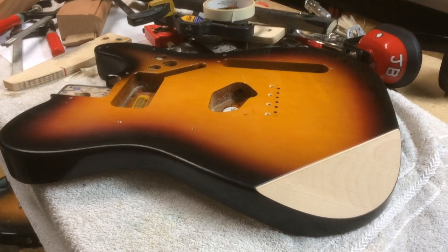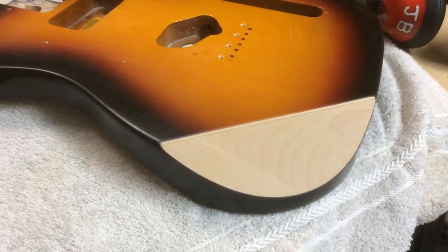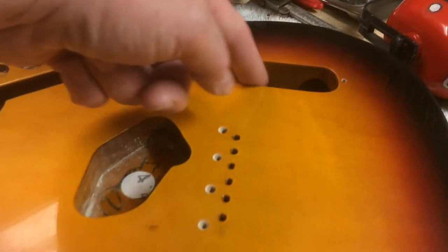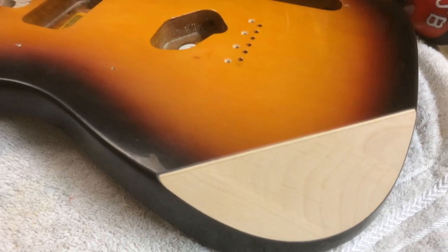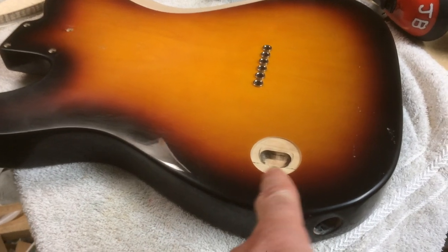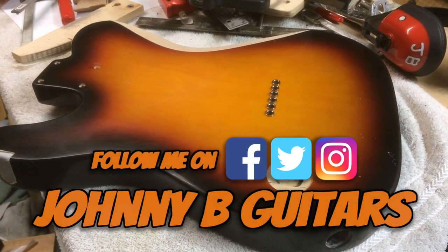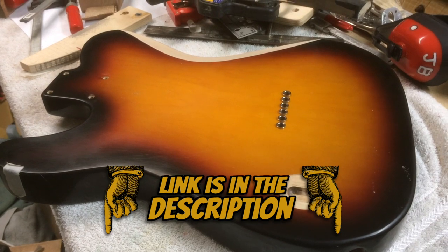We're at the end of the project and the end of the video. This turned out really well — I had a lot of fun. Basswood is so easy to work with; that's why guitar companies love it — easy on their machines and bits. This is a five to six piece laminated basswood body with maple veneer on both sides and a thick poly coat. As a last-minute addition, my buddy wanted a bottle opener on the back of the guitar — kind of cool. Subscribe to the channel, follow me on Instagram, Facebook, and Twitter, check out the T-shirts, stay safe everybody.